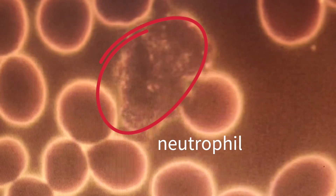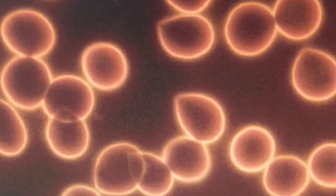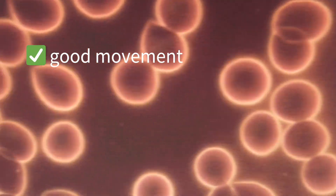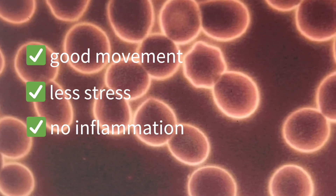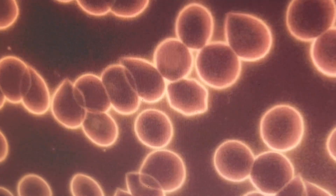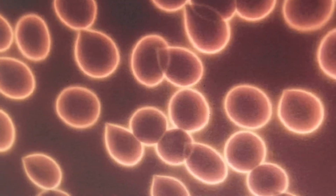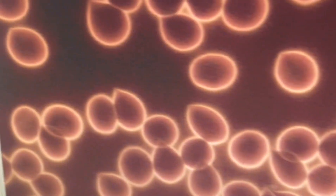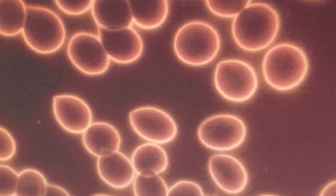So one week into using the grounding mat, I'm still seeing really good movement. I'm also seeing a lot less stress in my blood and I'm not seeing any inflammation, which is what I was specifically looking out for. As I'm going through here, I'm still seeing unicellular shapes, thick cell walls. Overall, I'm really happy with the findings. I'm going to continue using it just to track how the cells are looking throughout the month. I'll update and maybe do some other experiments with some other forms of relaxation.